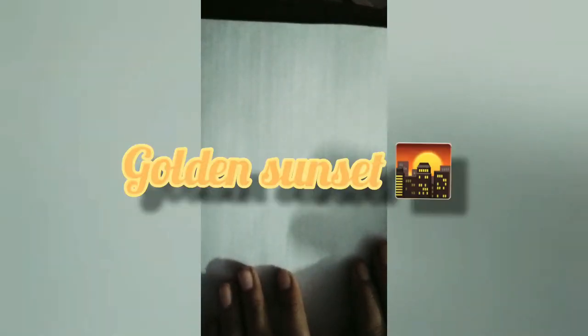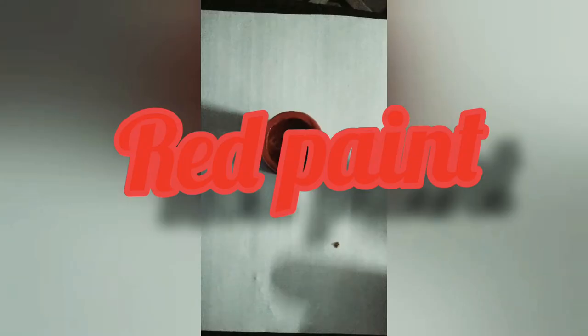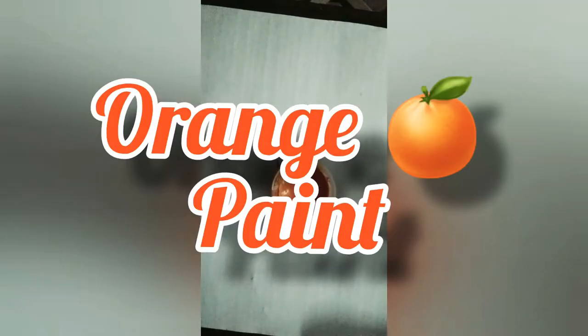Hi guys, I hope you are fine. Today I'm going to make a painting called Golden Sunset. To make this painting we will need yellow paint, golden paint, red paint, black paint, and orange paint. Let's get started.